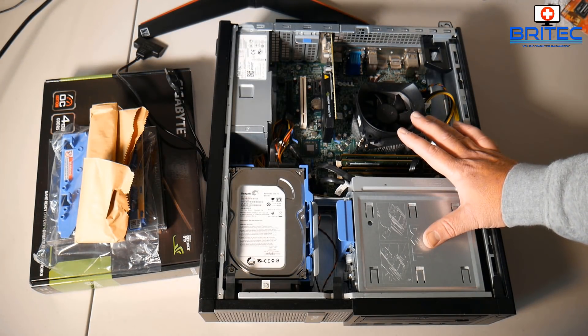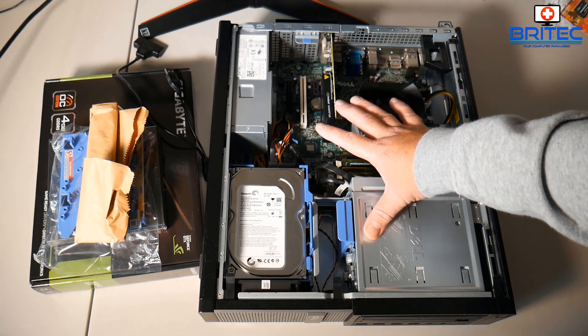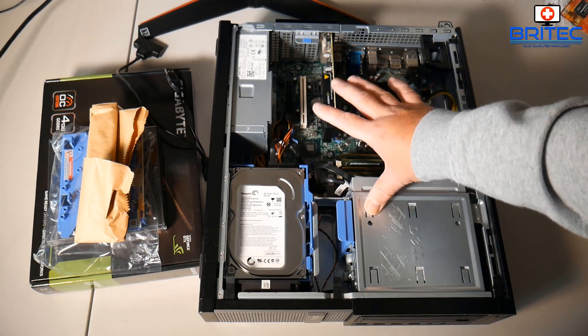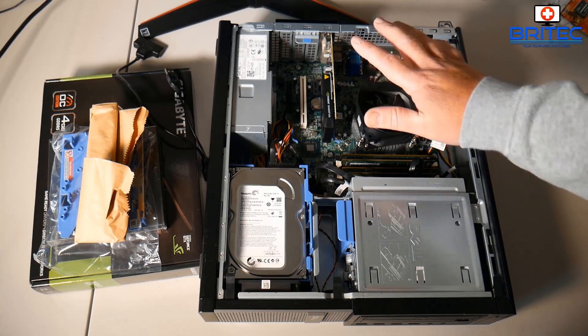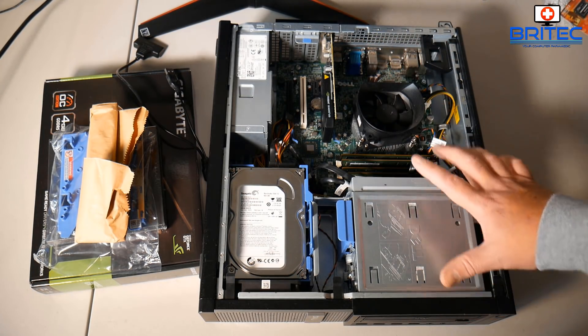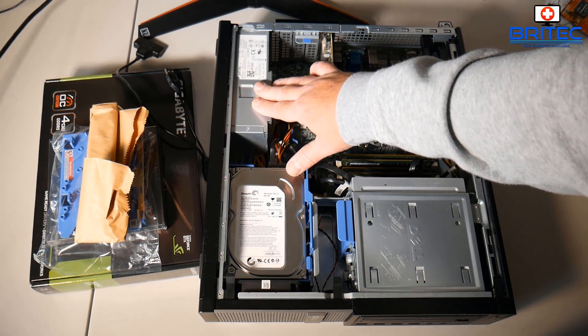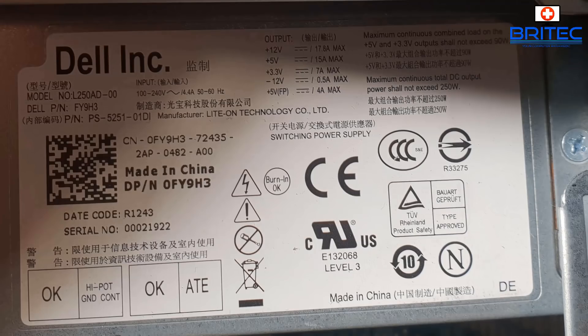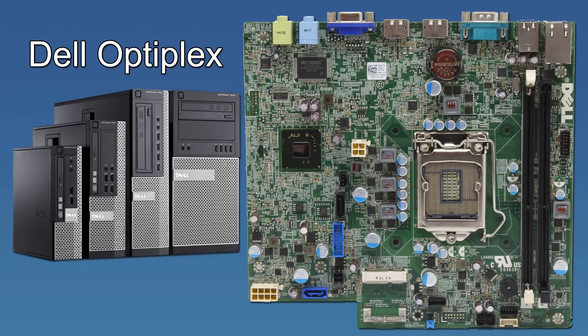Once I've got it opened up you can see there's a bunch of parts inside. Dell, HP, Compact, Fujitsu — all of these brands have these types of small desktop PCs or larger desktop PCs, and they all come with their own proprietary parts, which means they can't be easily swapped out. The power supply will have its own connectors, and sometimes they're a lot lower wattage than any graphics card company would recommend.